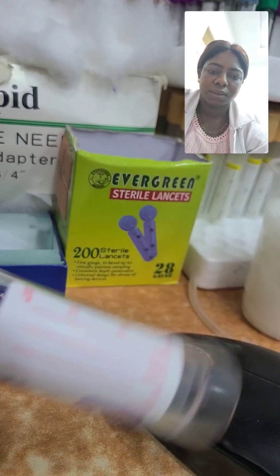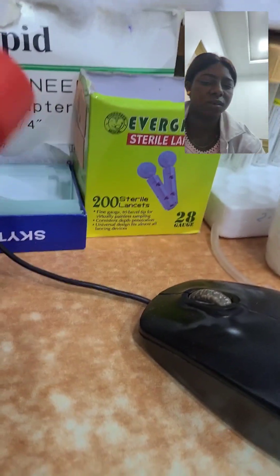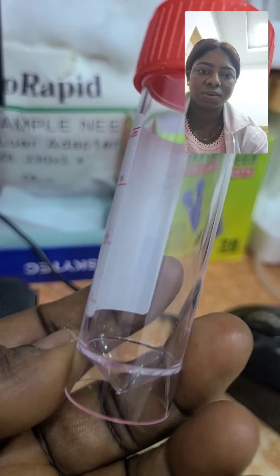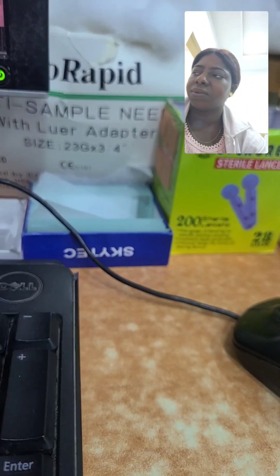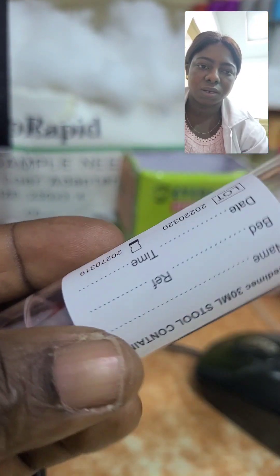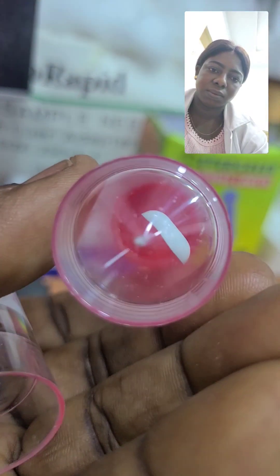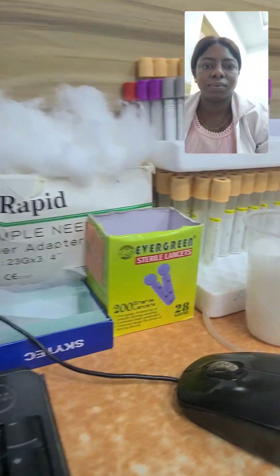This is a sterile bottle for urine analysis. As you can see, we label the container with the name, ID, and the test being done — for urine analysis or urine culture. This one with a small spoon inside is also a container used for stool microscopy and culture. The plain container is also used for semen analysis — seminal fluid analysis.